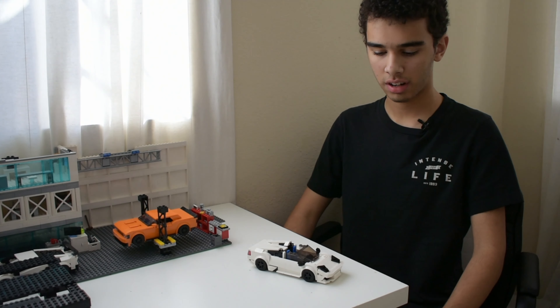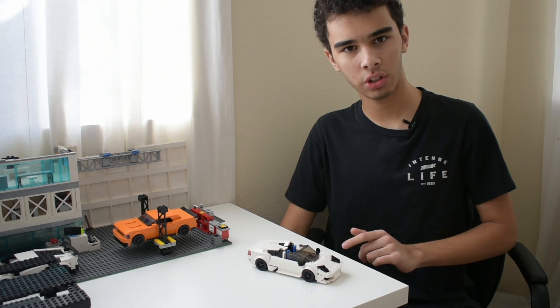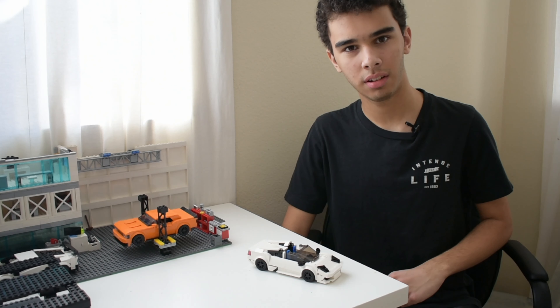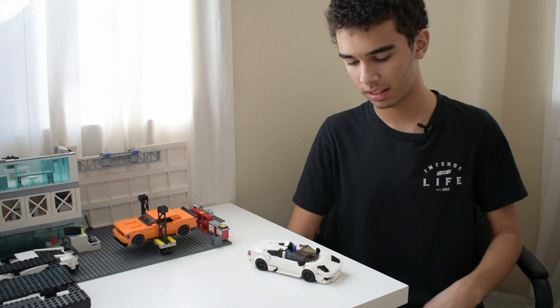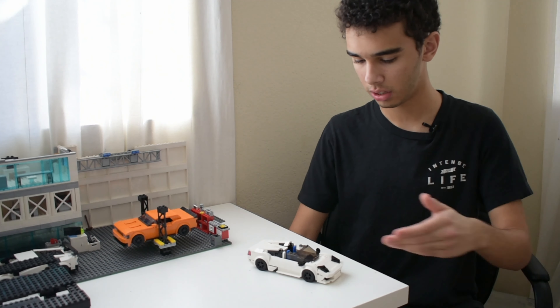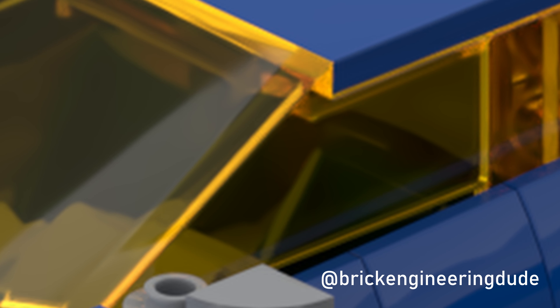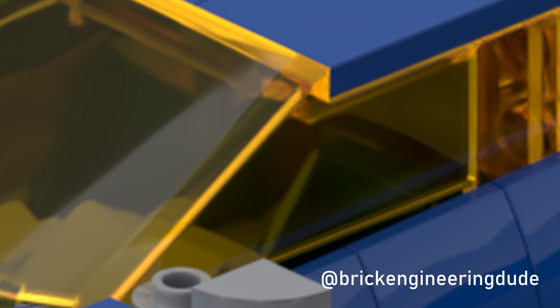The instructions are at Rebrickable.com — link in the description below. Give the video a like if you enjoyed it, and subscribe because the Murcielago Super Veloce and GT1 race car versions are coming out very soon. You can also follow me on Instagram for updates on all these models — we share a lot more there than on YouTube, which is once a week or so, whereas Instagram is several times a week with updates on new models. That's it for today's video — hope you enjoyed it. See you next time.